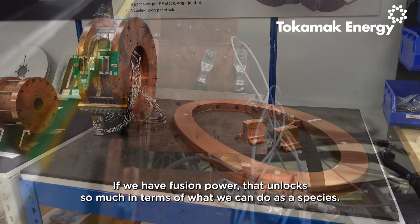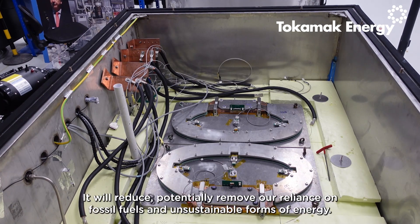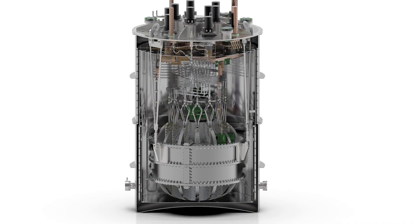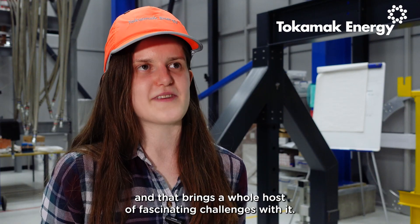If we have fusion power, that unlocks so much in terms of what we can do as a species. It will reduce — potentially remove — our reliance on fossil fuels and non-sustainable forms of energy. But from an engineering perspective, we're building things that have never been built before, and that brings this whole host of fascinating challenges with it.